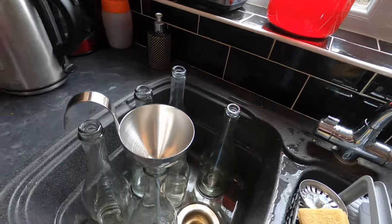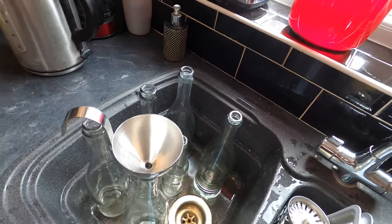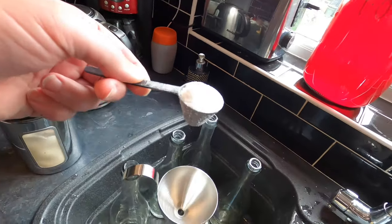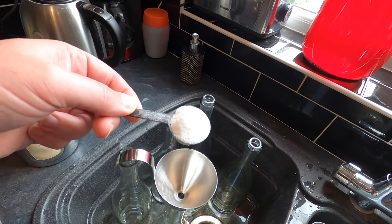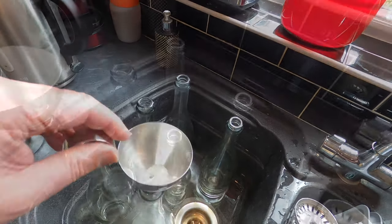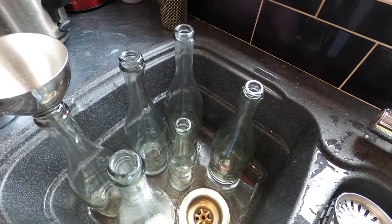Because I'm bottling I need to prime my bottles with some carbonation sugar to get a fizz. In each of these 750ml bottles I'm going to add a full scoop, which is the equivalent of a generous heaped teaspoon. This is a mixture of household sugar and brewing sugar. In my small 330ml bottle I'll add less, otherwise it will explode.